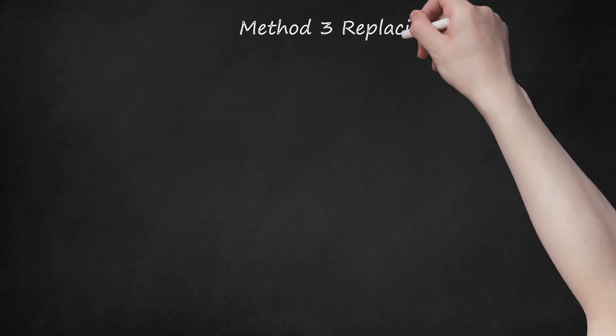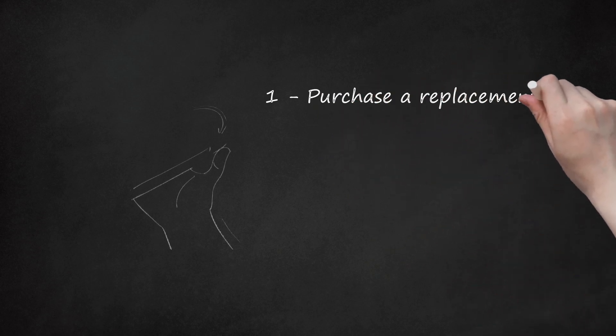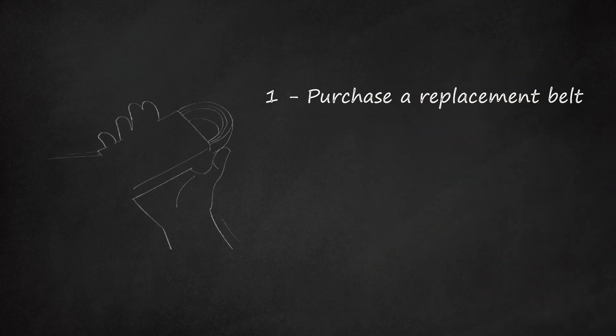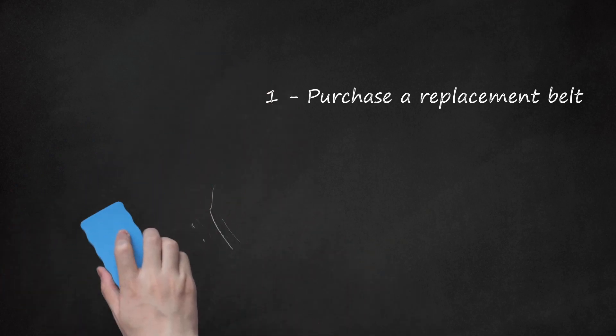Method 3: Replacing the Belt. Step 1: Purchase a Replacement Belt. You can purchase a replacement belt from your local auto parts store. Make sure to provide the exact year, make, model, and engine size so you receive the correct replacement belt. It is recommended that you use an EPDM-style belt to replace your old one. Compare your new belt to the old one to ensure the new belt is the proper length and width.